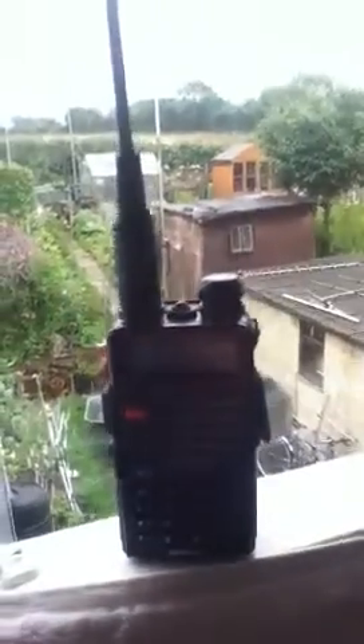Hi everyone, it's Wednesday the 14th of August 2013, and having a look at the Baofeng UV5R Plus. It's just arrived from NextBigThink on eBay, and very nice radio indeed. Very pleased with it, programmed it up, got the extendable diamond antenna on it there.